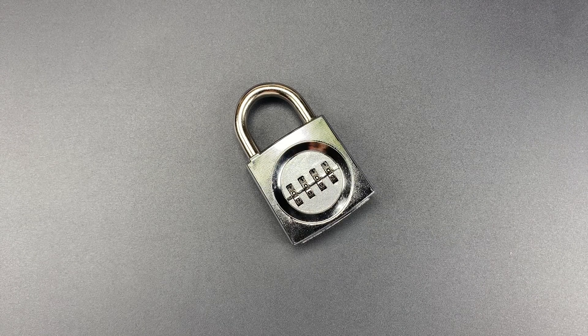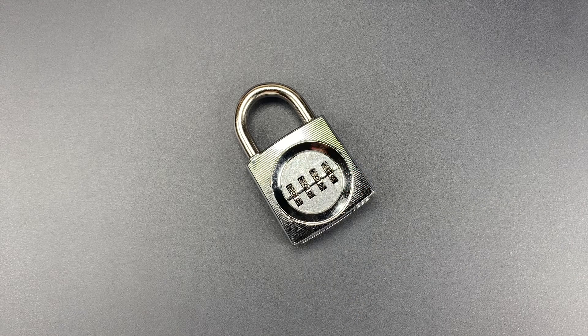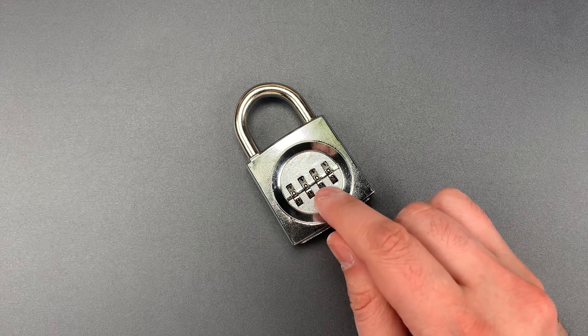This is the Lockpicking Lawyer, and what I have for you today is a Presto Lock model 2620. It's a fairly basic four dial combination padlock, and this one is currently set on 0000.